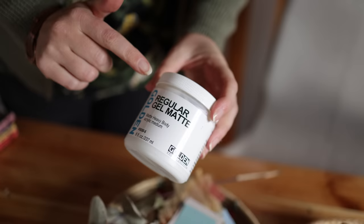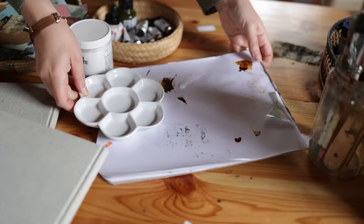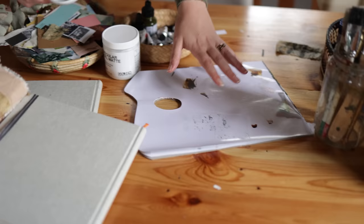I have some Golden gel medium which I'll be using for adhering collage into my journals, and a disposable palette. I find these very handy because you can use them for acrylic, watercolor, and oil, and when I'm finished with them I often cut them up and use the palette in my collage work — so it can serve two purposes.